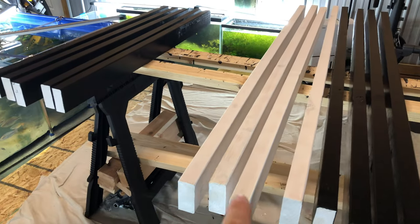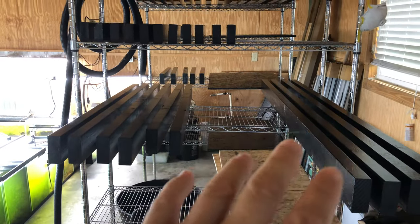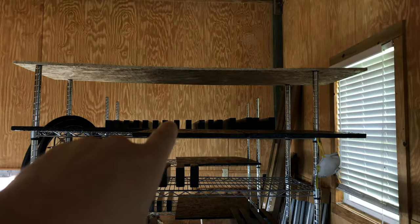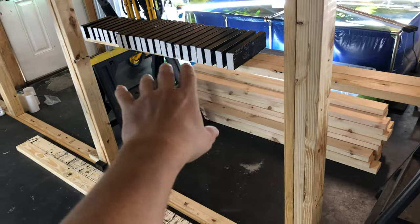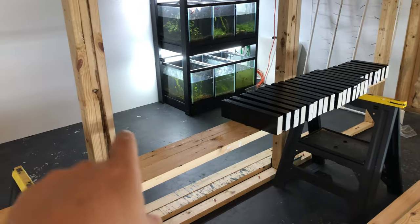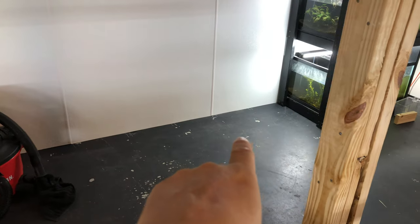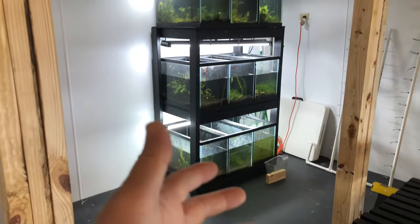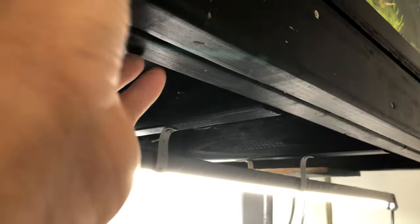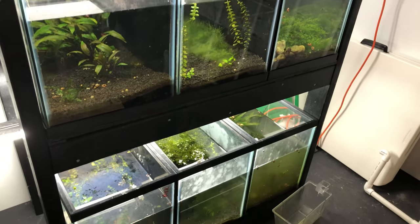I gotta wait till tomorrow to finish painting these, but that's why I went ahead and painted them by the rack instead of painting all the wood at once. I've got my 55 gallon rack on one side and my 20 gallon high rack on the other side that I can build now, so that'll keep the flow going. I did have to move this from over there — thought ahead so I'd have space to start working.